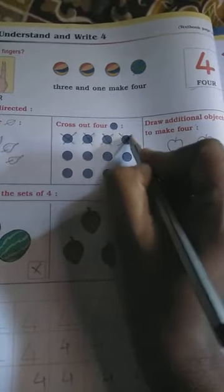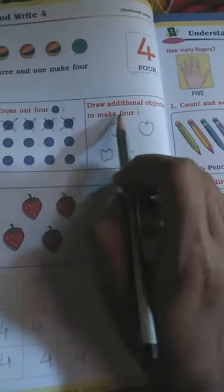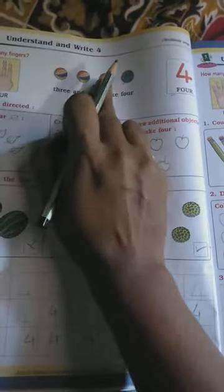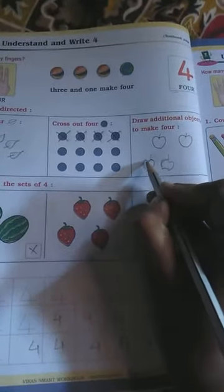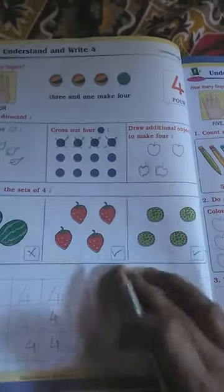Next, draw additional objects to make four. How many apples are here? One, two. How many more do we need? Two already done — how many remaining? Two. So one and two make four. We will draw two more apples here: one and two.